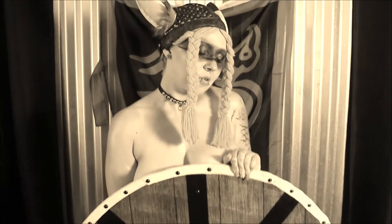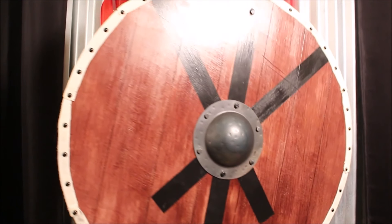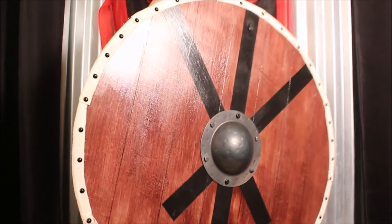And here's the finished shield! If you liked this video please hit the thumbs up button and the subscribe button and then hammer that bell that pops up. And if you have any questions or want to share some tips on shield making, comment down below. Thanks for watching. Skol, Prost, and Cheers!